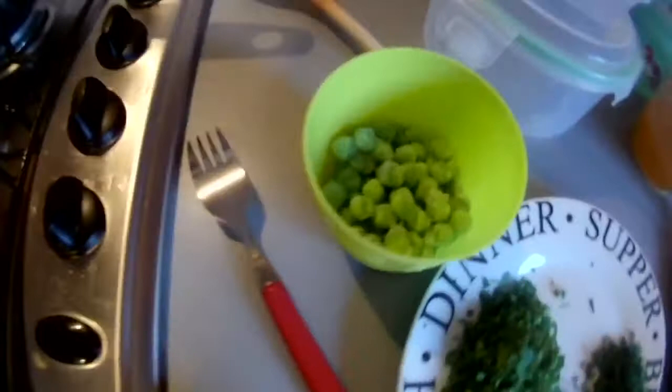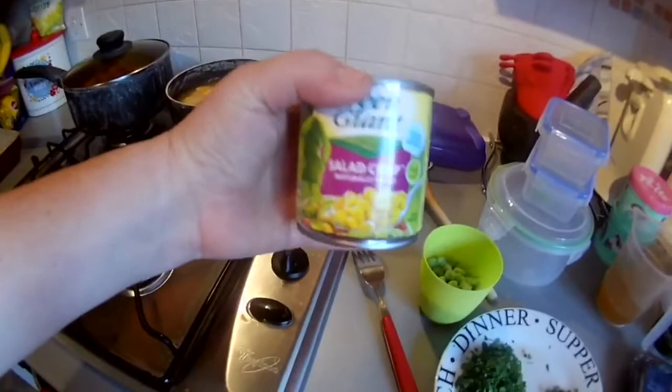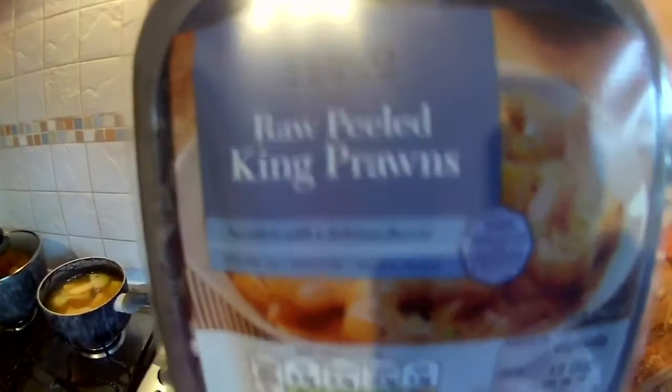Right, here we go. My fish has poached for eight minutes. I've got my peas ready, some sweet corn, some chopped parsley, some chopped dill, and my prawns. There are my potatoes — they've cooked. So I've just got to strain my fish, put it in a dish and we'll be back in a bit.